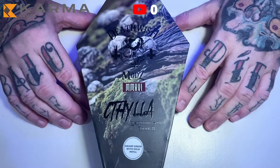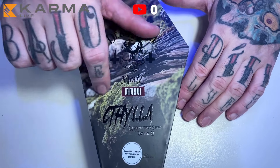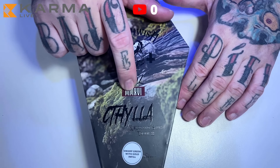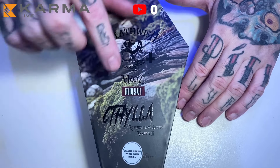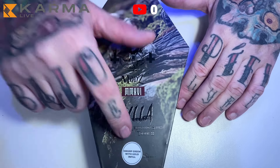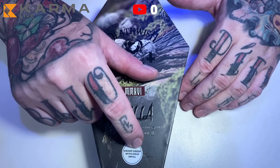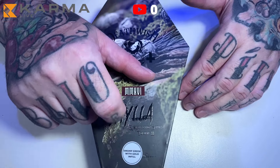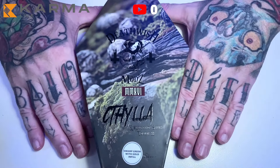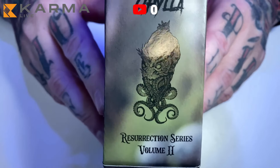This is the packaging of the Citilla — Deadwish Mods. The color of mine is Swamp Green with Gold Infill, meaning it is green — verde pantanoso — with a touch of gold. Let's see it from the side, because the packaging is beautiful.